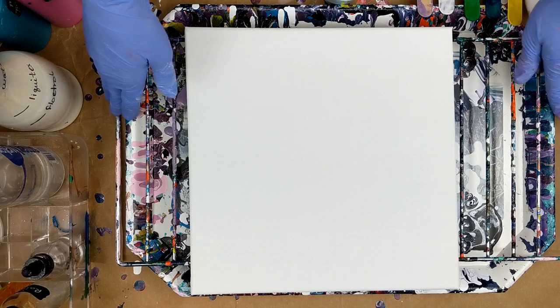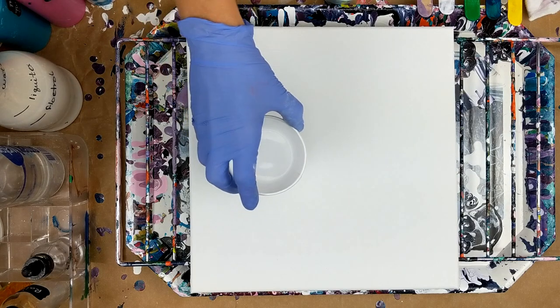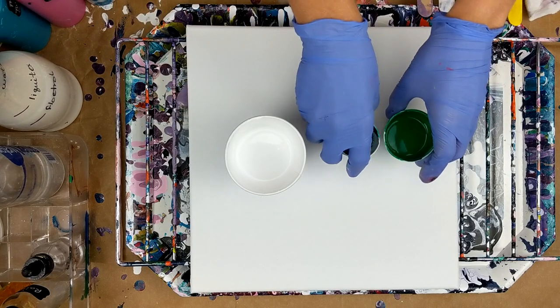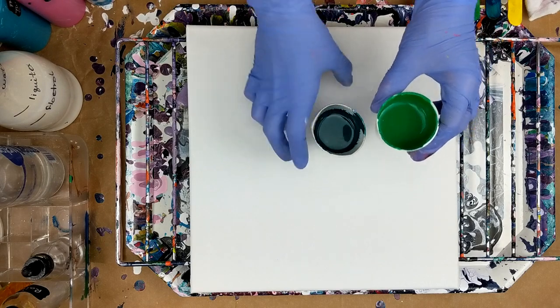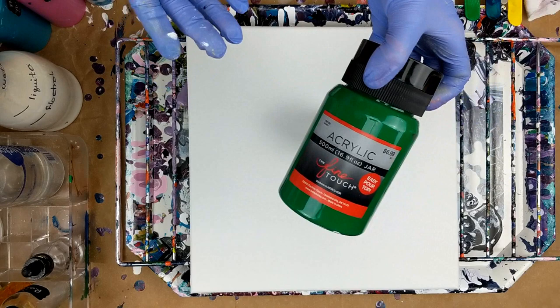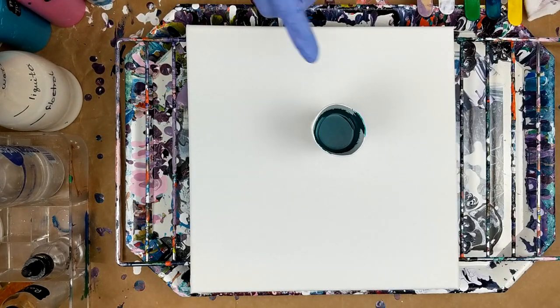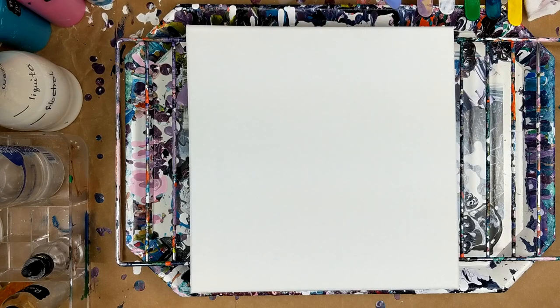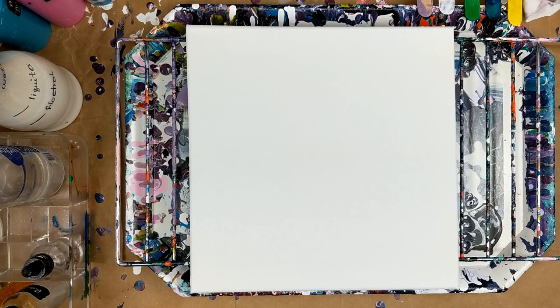Hey everybody! Today I'm working on a 12 by 12 canvas and I'm going to be using just a couple of colors. I'm going to be using white — that's Artist Loft Flow Acrylic — and then green from the FineTouch. I made a color that's almost like a phthalo green blue. I mixed the green and phthalo blue from the FineTouch together.